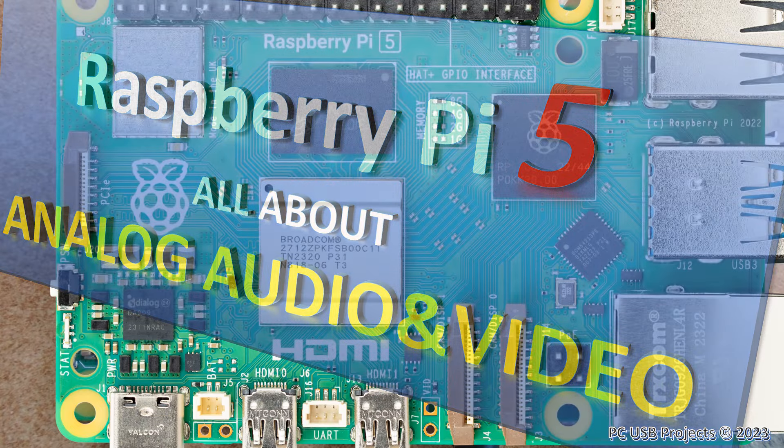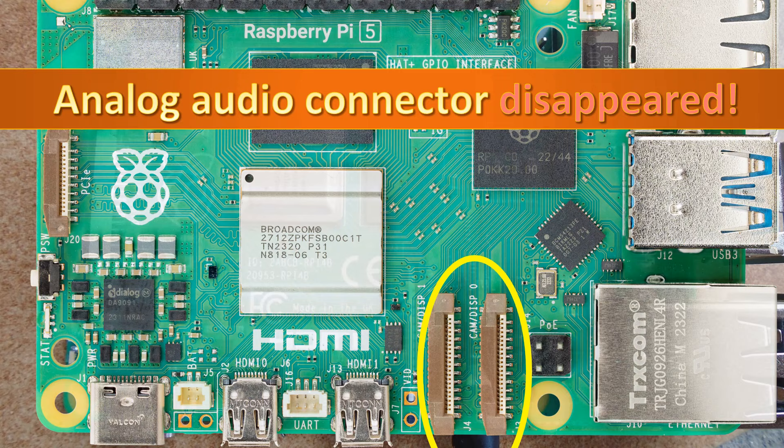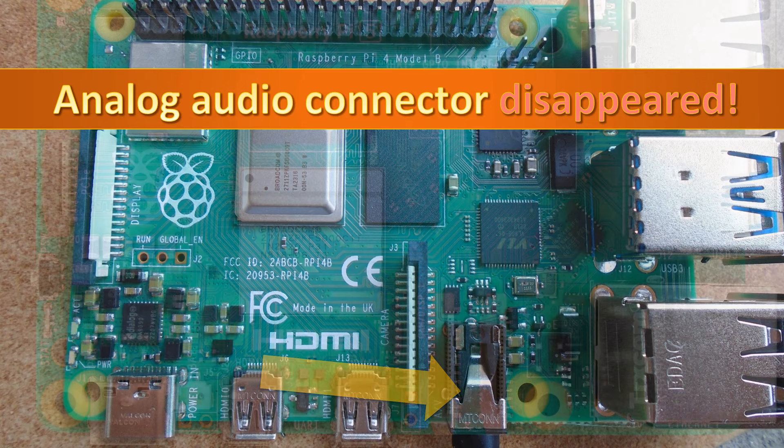Raspberry Pi CEO Eben Upton recently made an interview with Raspberry Pi Chief Technology Officer for Hardware James Adams. Asked why Raspberry Pi 5 lacks an analog audio jack unlike all of its predecessors, James explained that there was simply not enough room on a small printed circuit board.